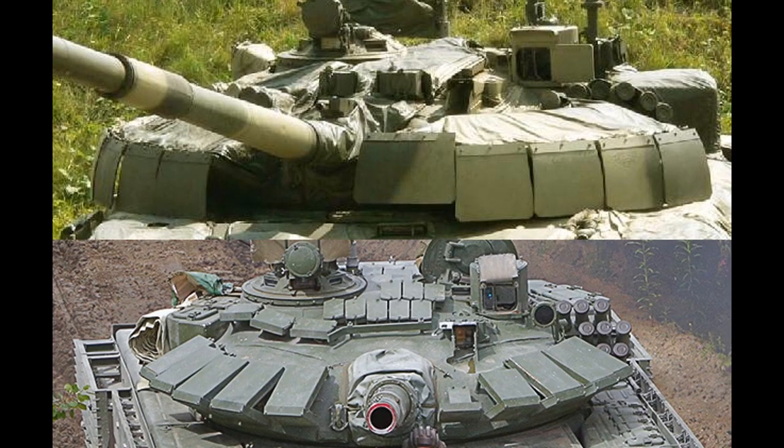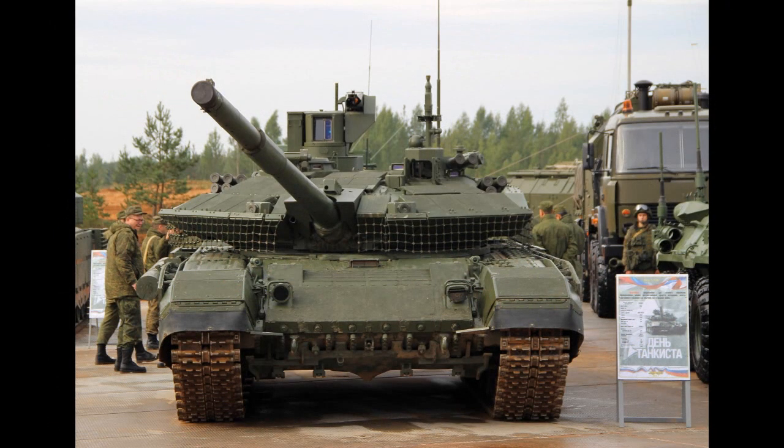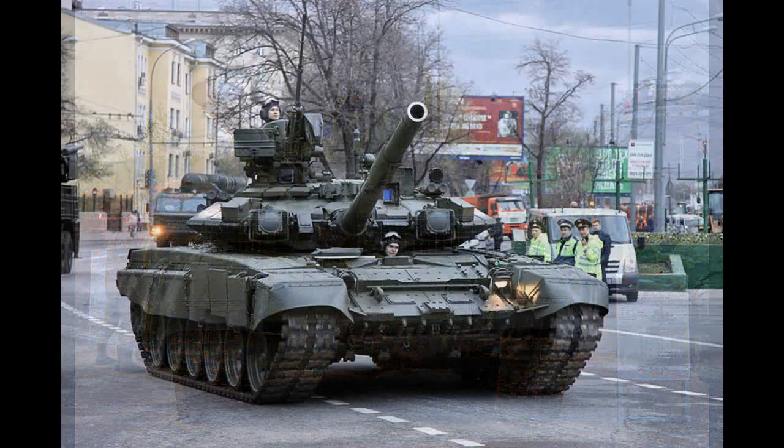The difference can be seen on the T72 Rogatka from 2006, which was equipped with Relict. We can see how Relict looks on T90M and compare it to CON5 on the T90A tank. Clearly, they are different.